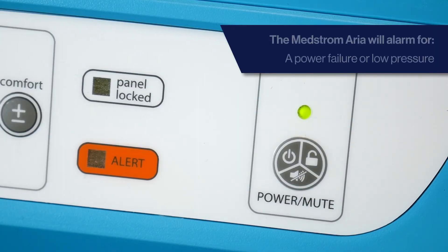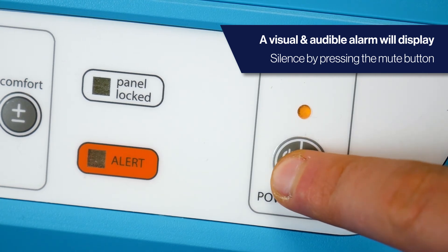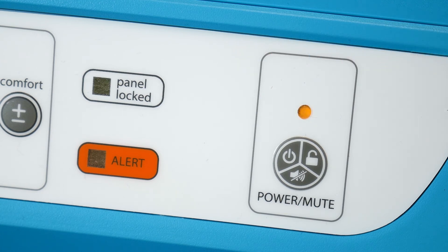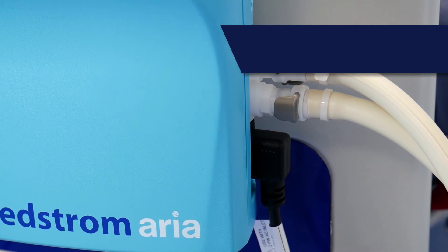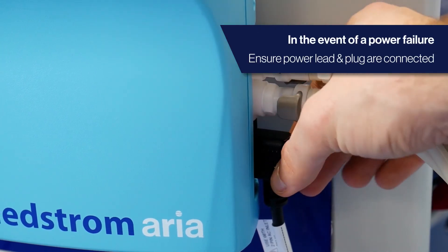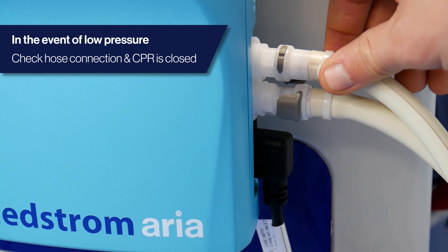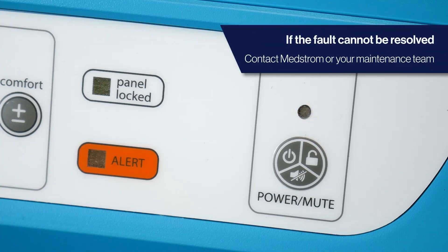The Medstrom Aria has both a power failure and low pressure alarm. In the event of a fault occurrence, the control unit will alert audibly in addition to a visual alarm. To silence the alarm, press the power, mute and unlock button. Please note, the alarm will re-alert after 3 to 25 minutes depending on the therapy mode that is active. In the event of power failure, ensure the power lead is secured correctly and the wall socket has power. In the event of low pressure, ensure the mattress tubes are secure and/or the CPR valve is closed. If the fault cannot be resolved, please contact Medstrom or your service or maintenance team immediately.